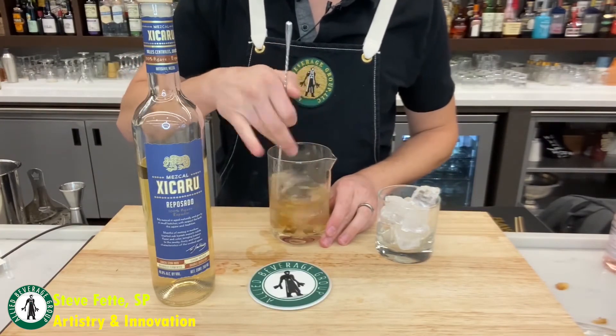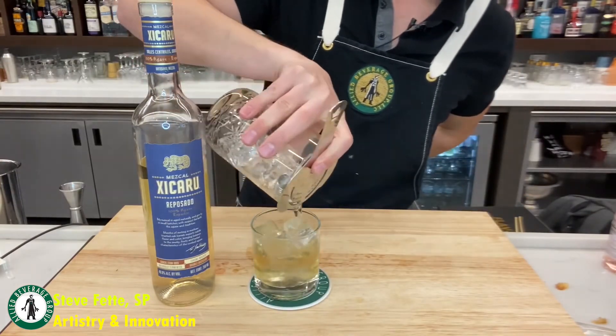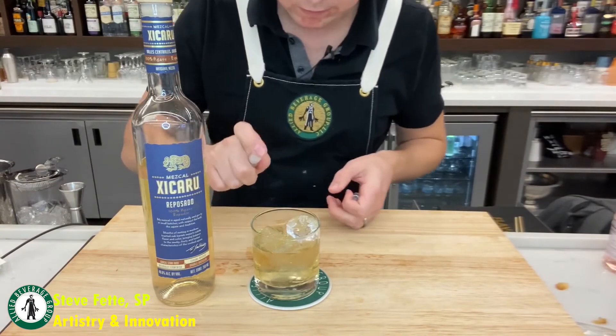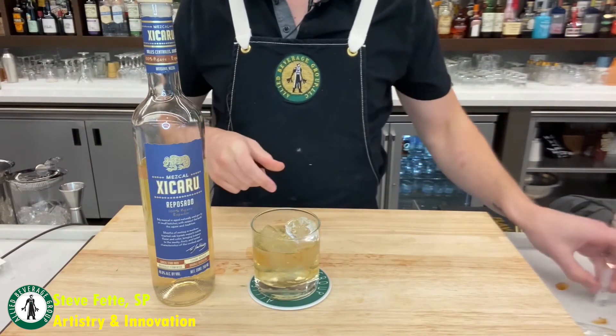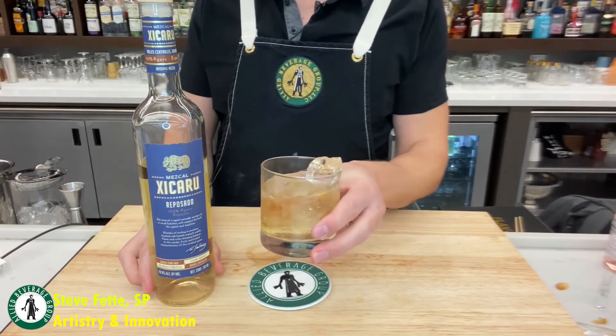Stir with ice in a mixing glass or a pint glass, then strain the cocktail into a rocks glass over fresh ice, and garnish with the sage hydrosol provided by Shaker and Spoon. Order your Shaker and Spoon Fall Into Mezcal kit today, and don't forget to visit their website for more videos and recipe kits.